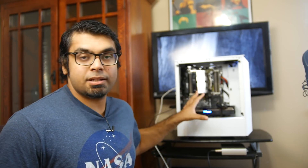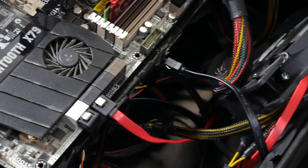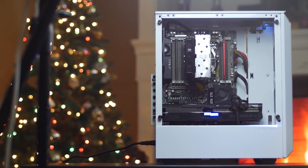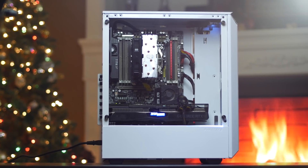The real trick is getting the right motherboard for it. It uses the 2011 socket. We're using the Asus Sabertooth X79 board and DDR3 memory, which is dirt cheap — you can buy 16 gigabytes for under $30.